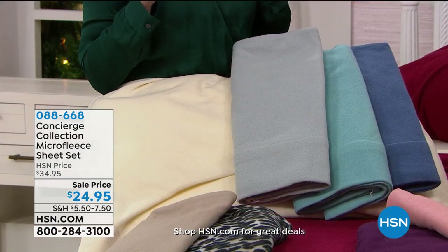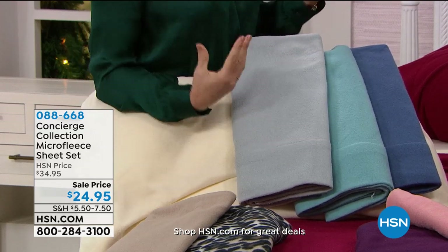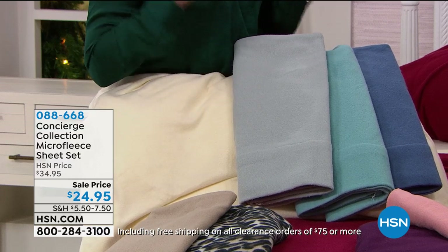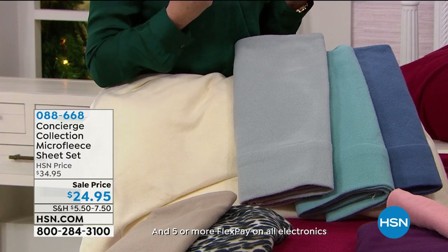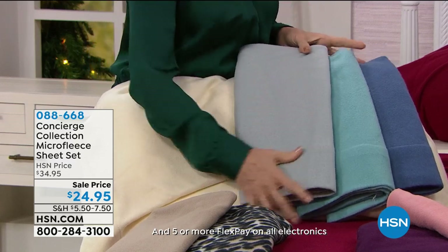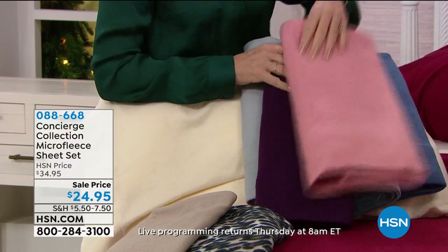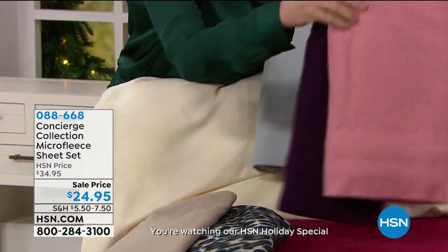Think of those little footy PJs that you put babies in, or even performance outerwear — very light but does the trick when you're going out in the snow with warm microfleece pieces. That's the kind of fabric we're talking about. Super soft and comfortable, beautiful colors. These are going to fit your bed too — we have a nice deep pocket, 18-inch accommodation on the fitted sheet.